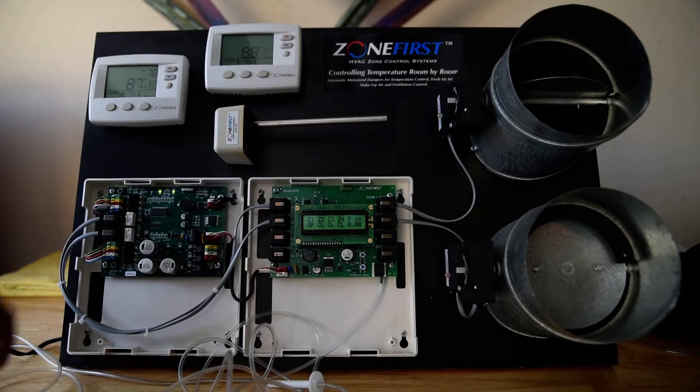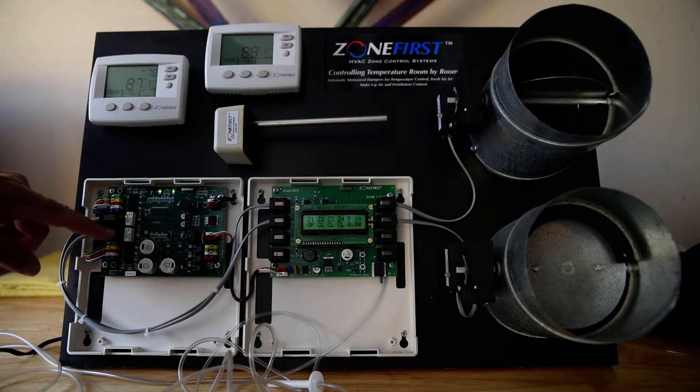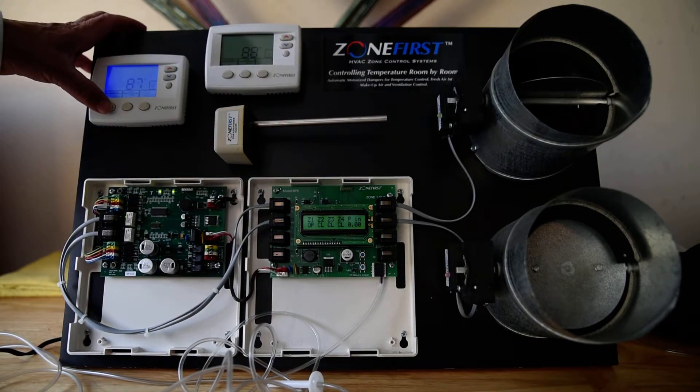There we have a cooling call. You can see I've got two green lights — my zone that is calling has a green light, and the zone that's not calling has no light. So there you go: heat and cool verified.